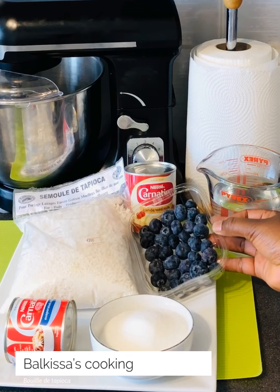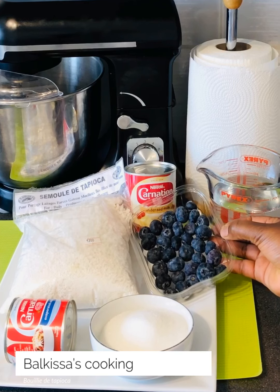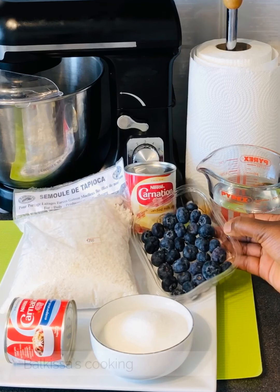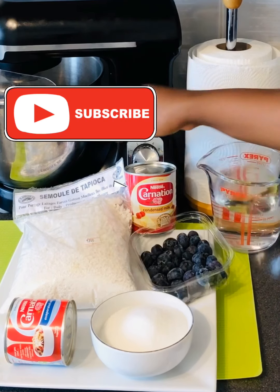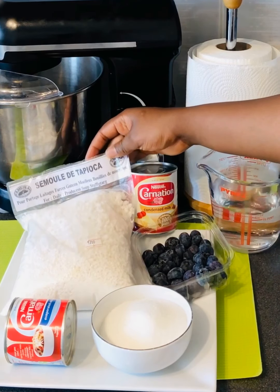Hello everyone, welcome to my kitchen! I hope you are very happy today. I am very happy today. The recipe that I will share with you today is how to make the water-based tapioca porridge in this bowl.